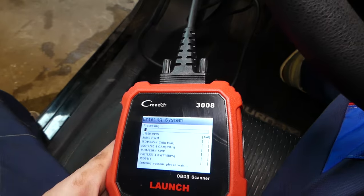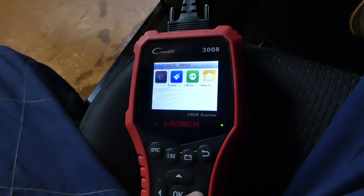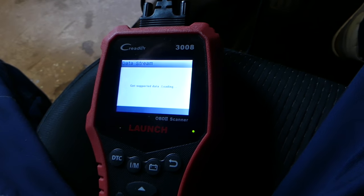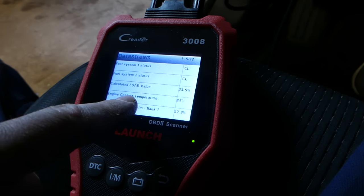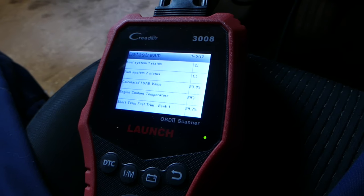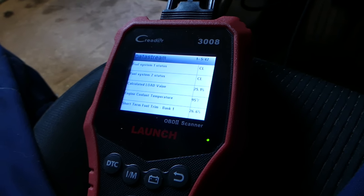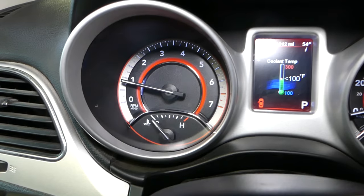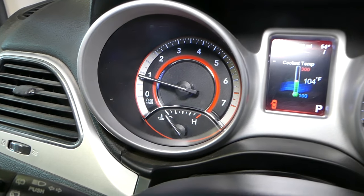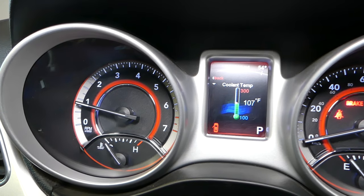Connect the scanner and go to data streaming, then view all supported items. You can see the coolant temperature right now — 84, 86, climbing to 87. At 230°F the fan will turn on, that's what our ECU is set at. We need to make sure it doesn't overheat past that point. Let the car idle for about five to ten minutes, keeping an eye on the gauge — it should be about right in the middle.